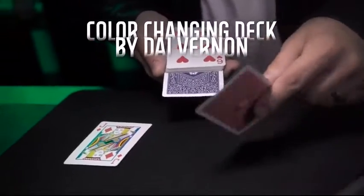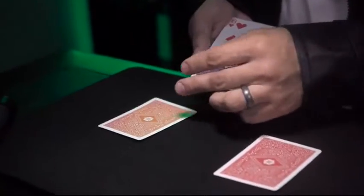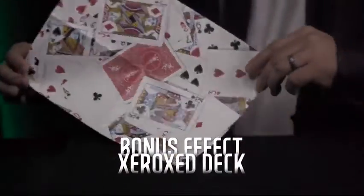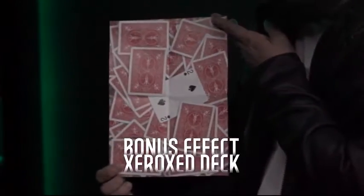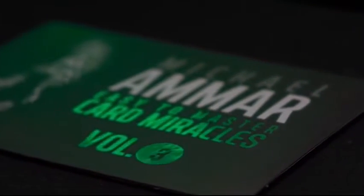This is also a fantastic library of effects for the seasoned professional who wants to add a couple of extra pieces to their existing repertoire. Welcome to Easy to Master Card Miracles.